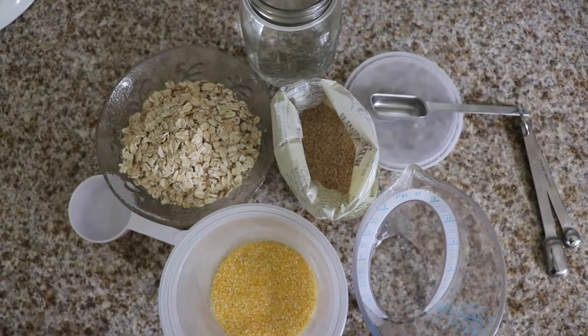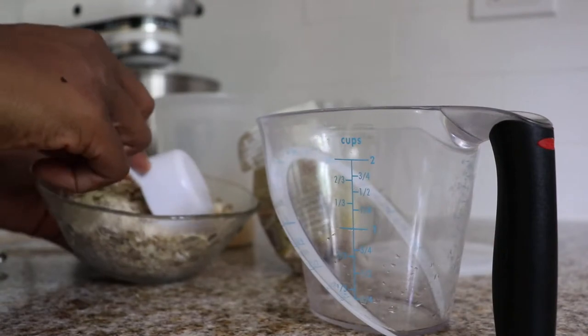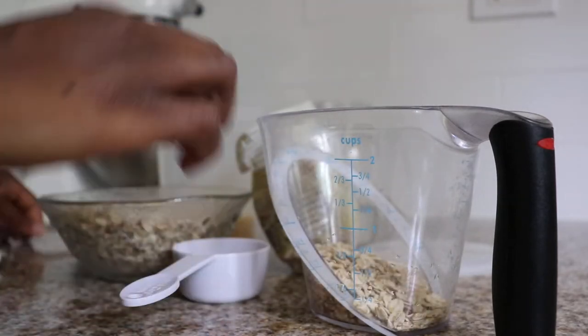Hey friends, it's Gabrielle! Welcome to my kitchen! Today I'm baking a strewn loaf. It makes delicious toast — my absolute favorite — and is really easy to experiment with because you use whatever seeds and grains you have around your kitchen.